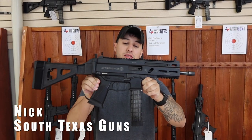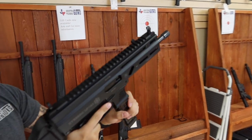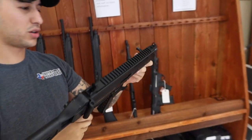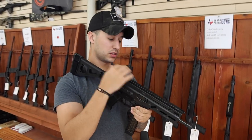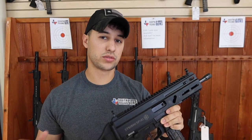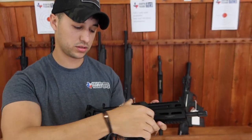Hey guys, welcome back to South Texas Guns. Today we're going to talk about the Strybog, made in Slovakia. It's a 9mm 30-round pistol or PCC — comes with three mags and it's just a beautiful all-around gun. This is the Gen 2 model, so it has the non-reciprocating bolt, flip-up iron sights, backup iron sights in the box, a threaded barrel so you can run suppressed, and you can put a holographic or whatever scope you want. It also has a folding stock — doesn't lock in place but still cool.